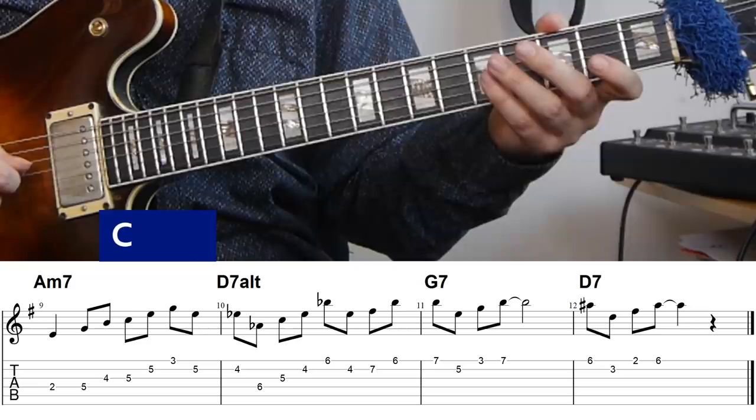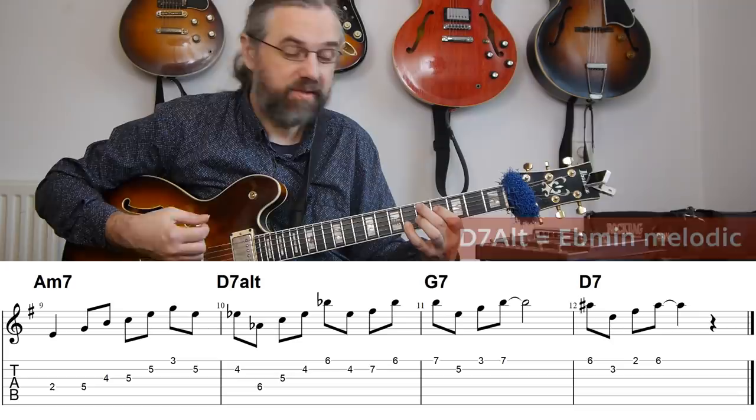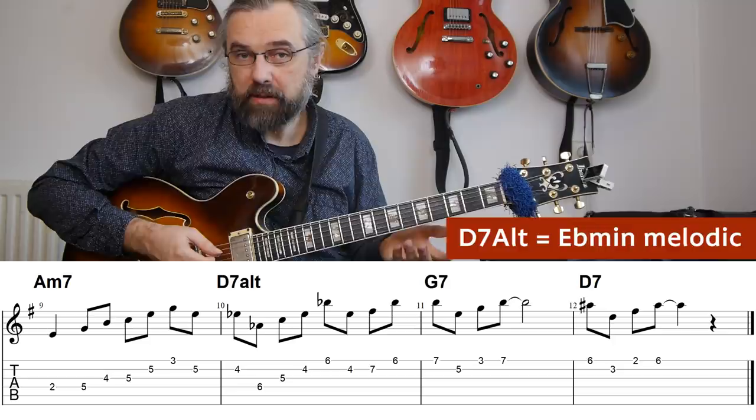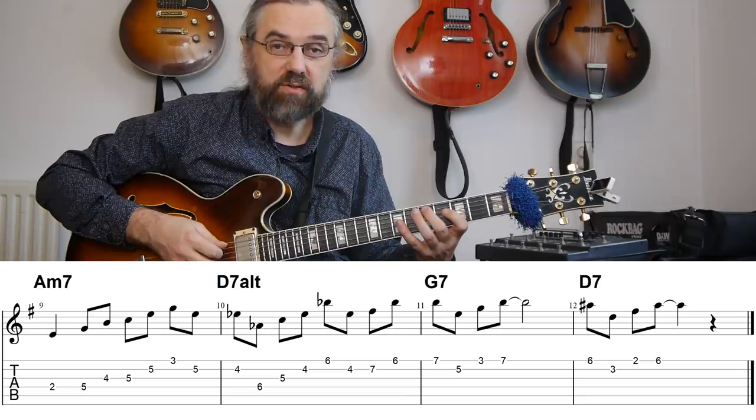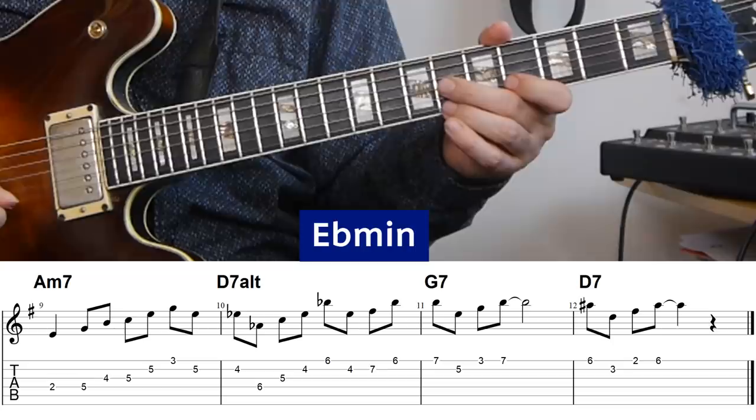Then I move on to the D7 altered. D7 altered uses the altered scale, which in this case is the same as E flat melodic minor. Two of the triads available in E flat melodic minor are A flat — the triad from the tritone of D — which I use first with this pattern, and then skipping up to the E flat minor triad, because of course in E flat melodic minor we have an E flat minor triad.